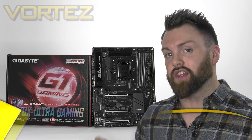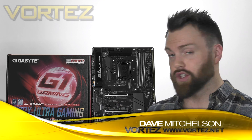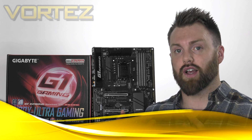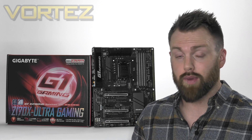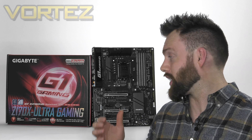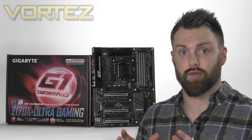Hi guys, today we're going to be taking a look at the Gigabyte Z170X Ultra Gaming. This board is a new release. The Z170 chipset has been with us since last August, but this one and the Z170 Designeur made their debut at Computex earlier this month. As we're going to find out today, this board is packing in some interesting features and it arrives at quite an attractive price point.